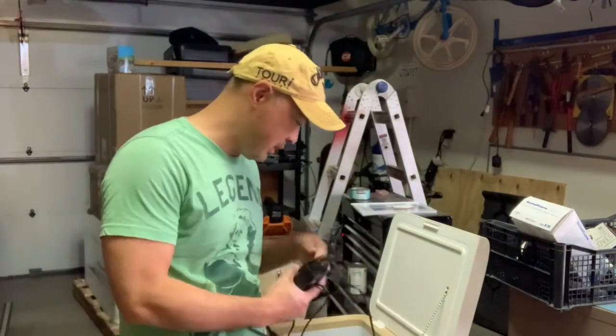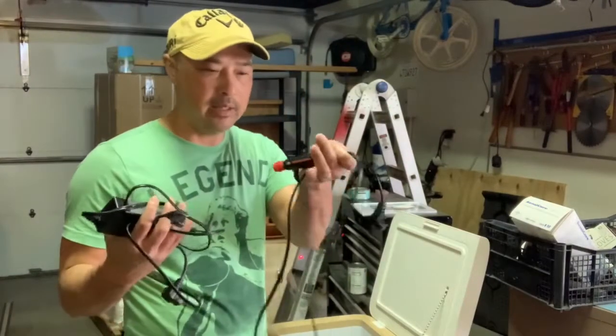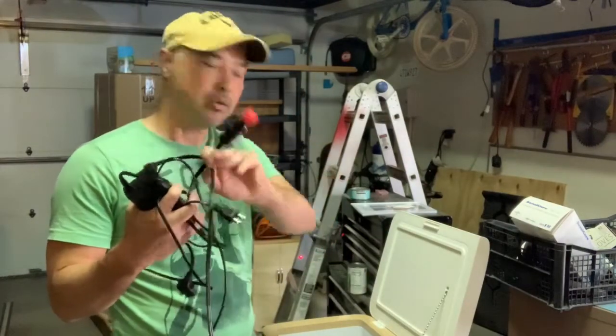It comes with an AC plug and a 12-volt cigarette lighter type plug.